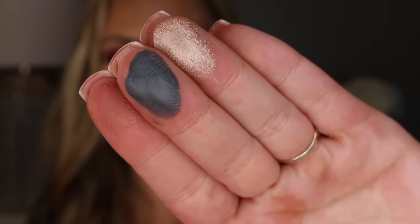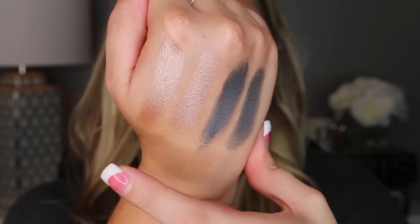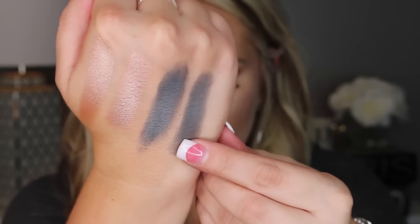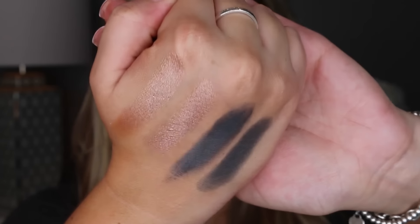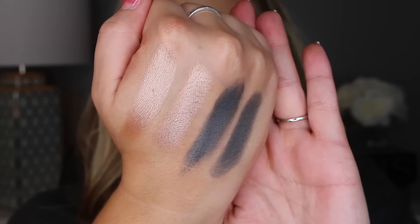I'm going to swatch the last two shades of the first row. So right here you have Marina — this is the finger swatch and this is the brush — and then the second shade is called Claudia. I just love this pink shade; I think it's so beautiful on the lid.